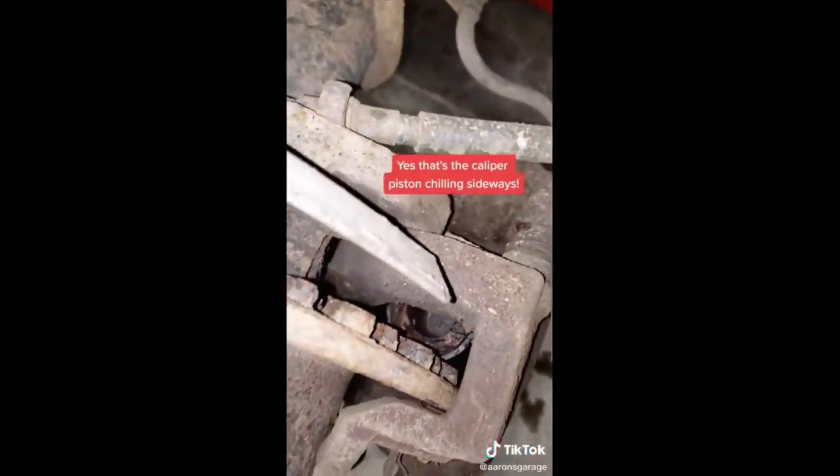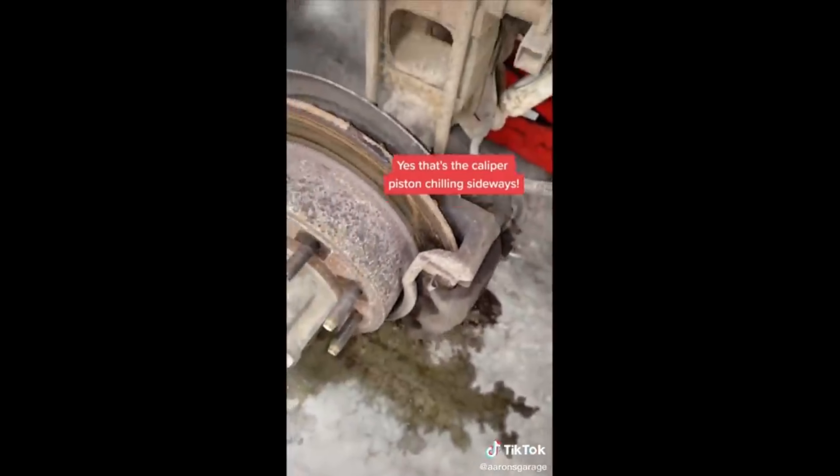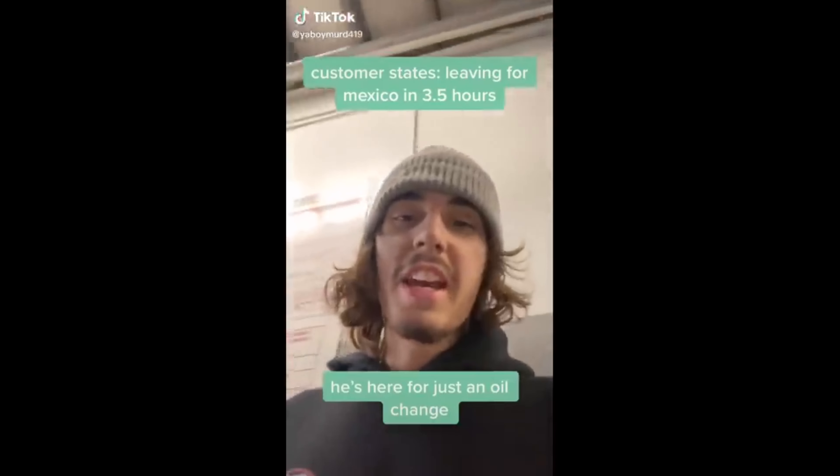Customer states: just switched my summer tires for my studded winter tires. Some customers are scared to get robbed by the mechanic shops, but as you can see, these brakes are dangerous.